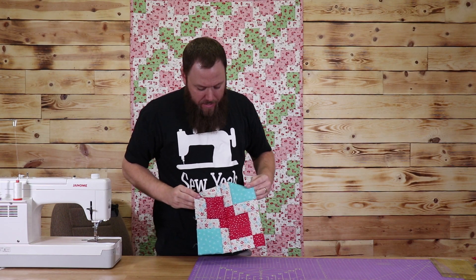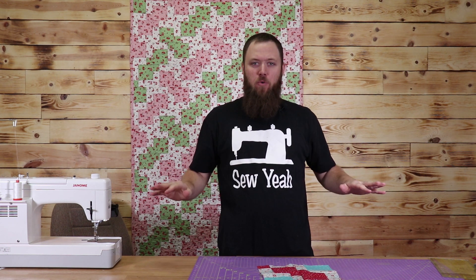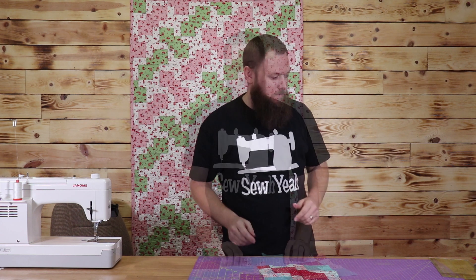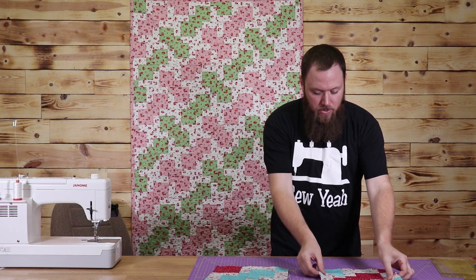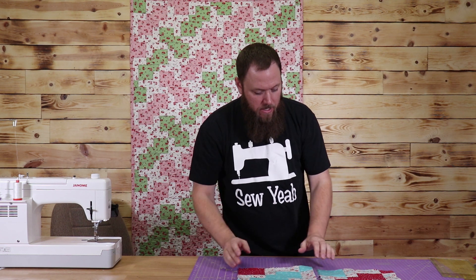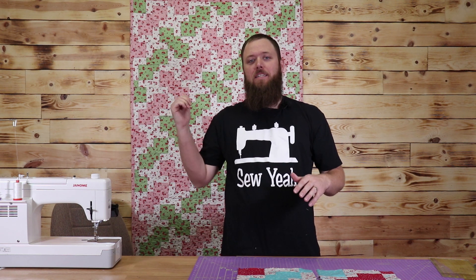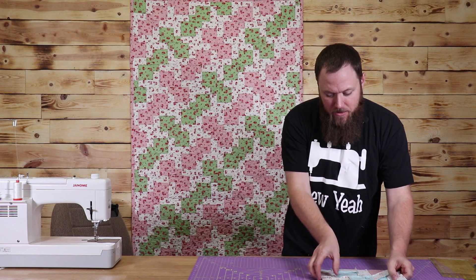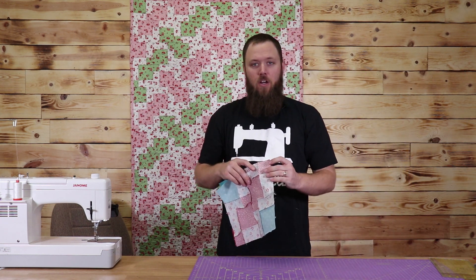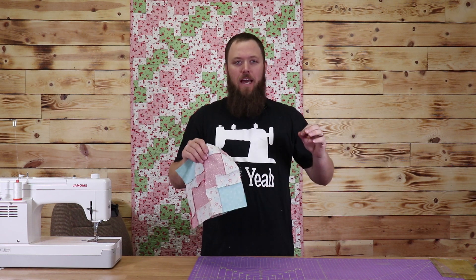All right, so I just finished my block, and this is what your block should look like when it's finished. What I'm going to do is go ahead and put together one of our blue blocks, iron both of these out, and I'll show you how to put those together. So I have my two different colored blocks here, and what I'm going to do is put these right sides together and sew them together. One thing that's really important — you have to make sure that your lines are going the same direction. If not, you're not going to get the same disappearing look. So I'm making sure these are going in the same direction, putting them right sides together, and sewing a quarter-inch seam. Once I finish this, I'll hold it up so you can see it, and then I'll continue and make the rest of the quilt. You're just going to put it together in rows, and then put your rows together like any other quilt.